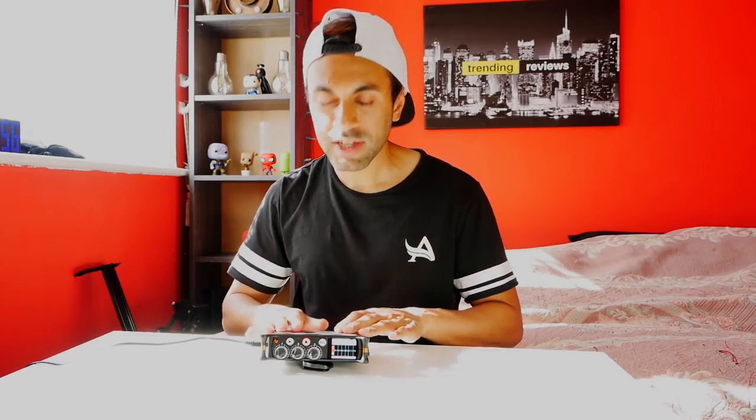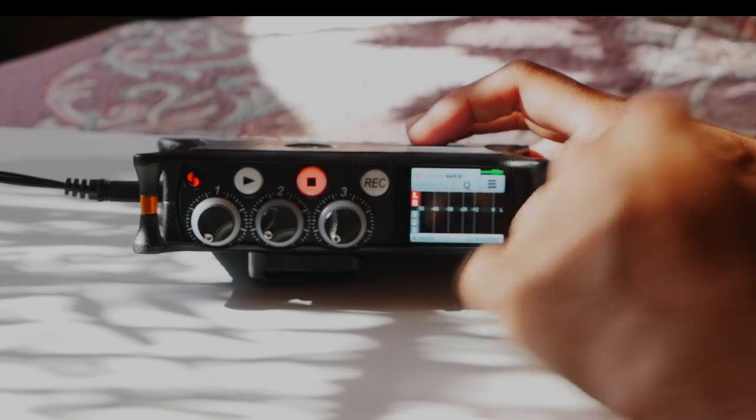I'll turn it on using the on switch on the side — you'll see a light come on as it loads up. Just to let you know, I'm currently using my Sennheiser MKE 600 shotgun microphone connected directly through the mic input into my Panasonic G80. This is the audio I'm using for the tutorial, but I'll be showing you the audio from the preamplifier and syncing it to the video in post editing.